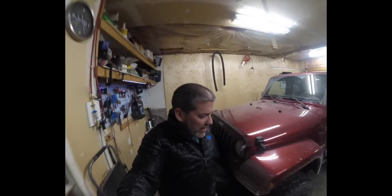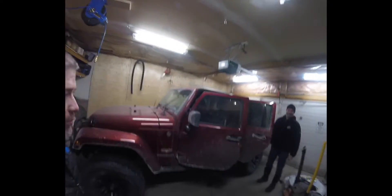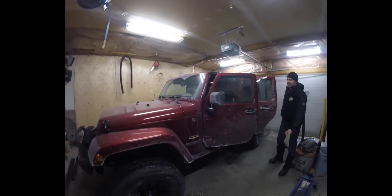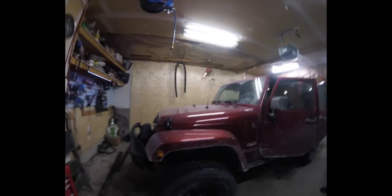Hey guys, welcome to the video today. We're doing something a little different today — we've got my brother-in-law here with his Jeep. You've probably heard about all the cold weather we're getting here in Canada, and in most of the states as well. They're calling it the polar vortex, but it's actually just winter.